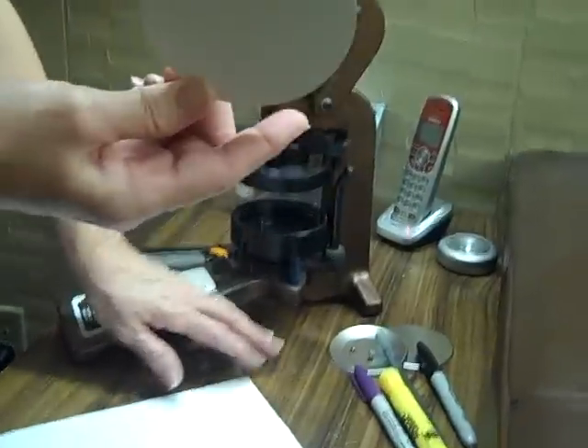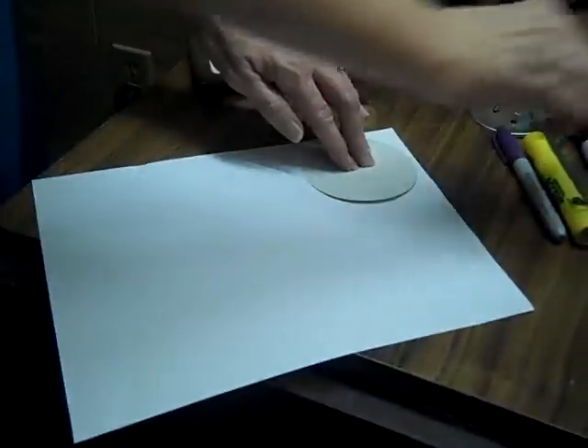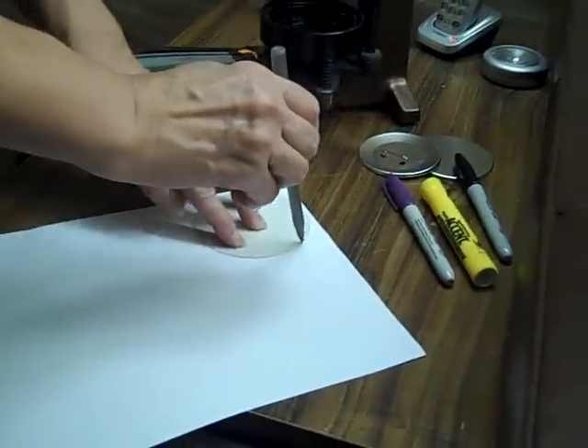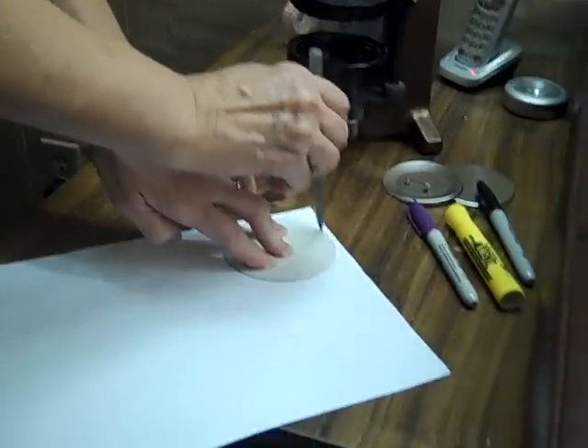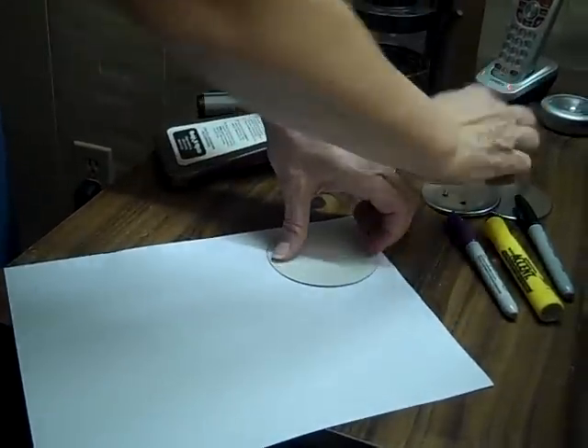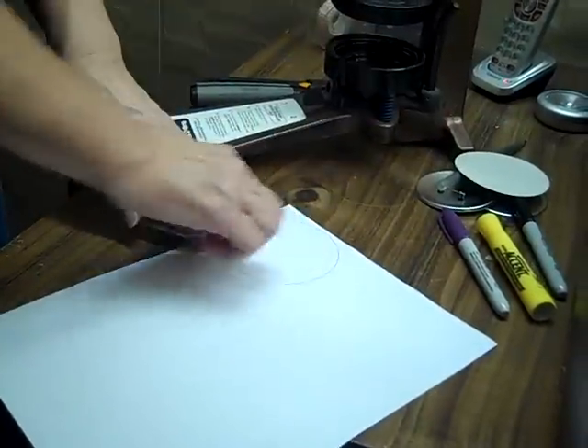These are the instructions for using the 3-inch button maker. The first thing you're going to do is get your circle form — that's the 3-inch size — and put it on a piece of paper and trace around it so you have the right size piece of paper to make your button. Trace around as many buttons as you're going to make, and then you're going to need to design your button.